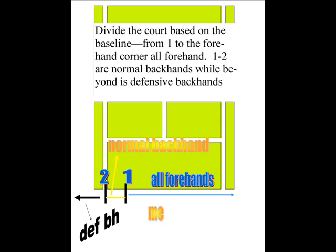We're going to divide the court based on the baseline. Number one slash is about two feet from the single sideline. Between one and two, you're going to hit normal backhands. From two to doubles alley, you're going to hit a defensive backhand — like a high loop cross court or a slice cross court.